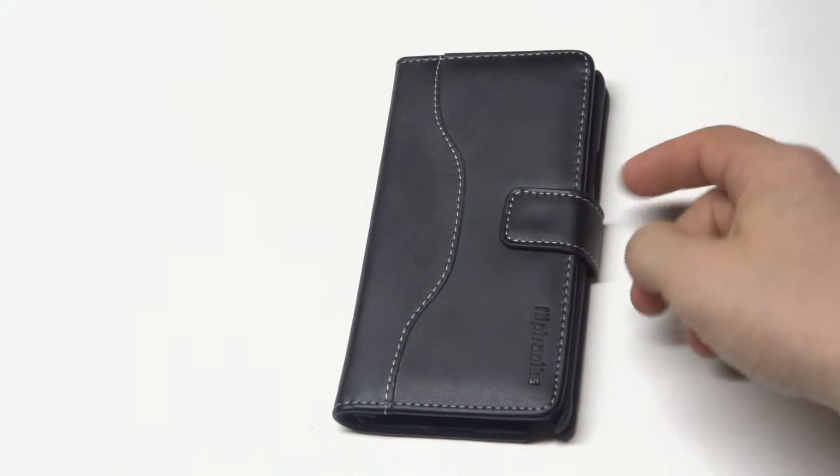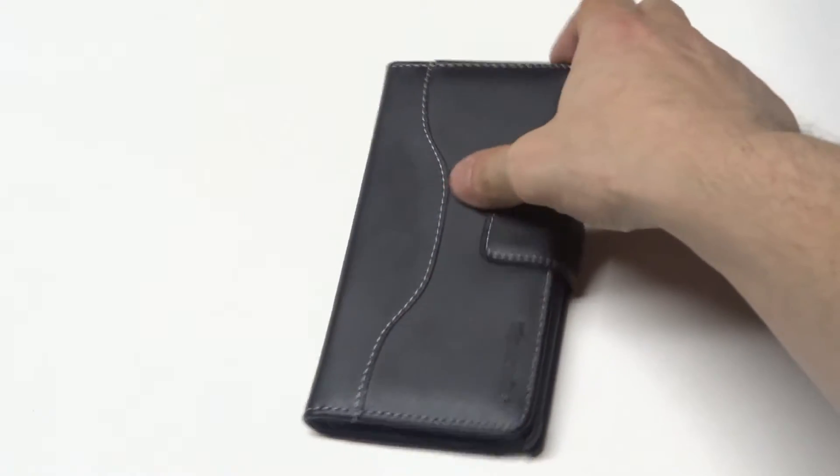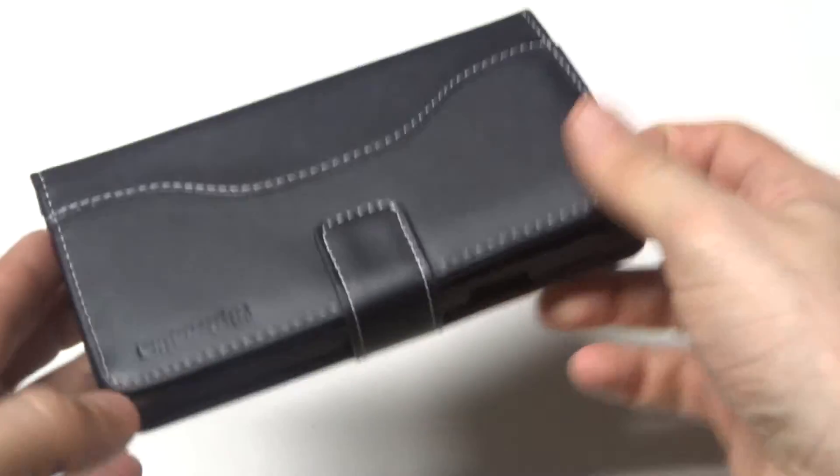It's got a custom white stitch design down the front and along the sides that looks really nice on the black. It's got all the proper cutouts for the volume, power, and camera keys.